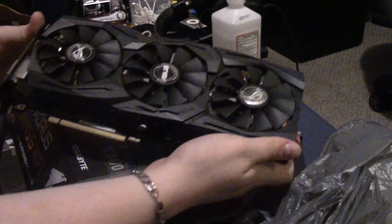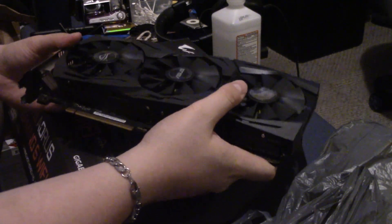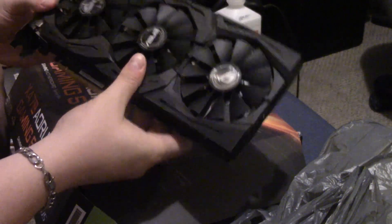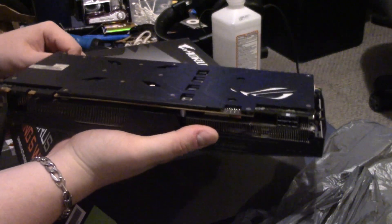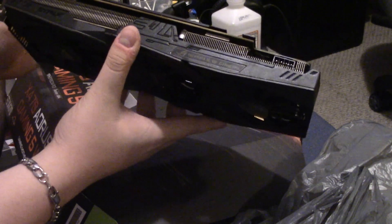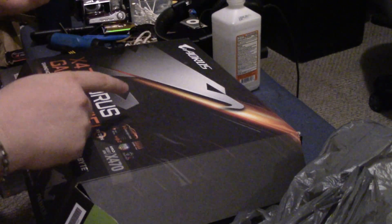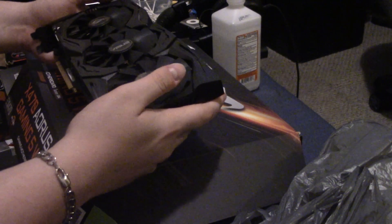Ladies and gentlemen, this is the GPU that will be going in our sleeper PC: an Asus GTX 1070. Now, I know the 10 series is a little bit dated by now — it's not the newest thing. I probably could have gone for a 2070, 2080, or 3070 if I really wanted that latest and greatest sleeper PC look. But again, compared to the machine that we're upgrading, this is almost a decade newer. A Ryzen 5 3600X and a 1070 — we should be sitting pretty in terms of gaming performance.